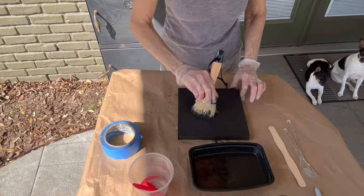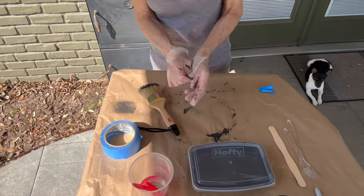Then put a lid on it and label it with the same method name so you know exactly which one is which.